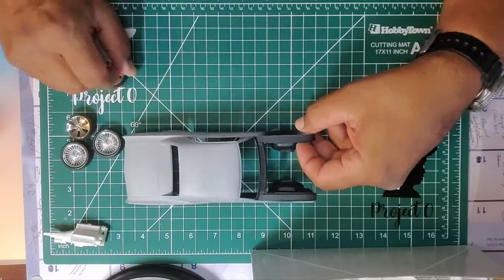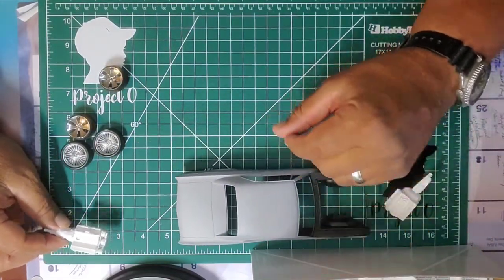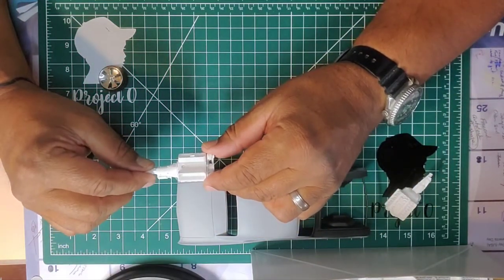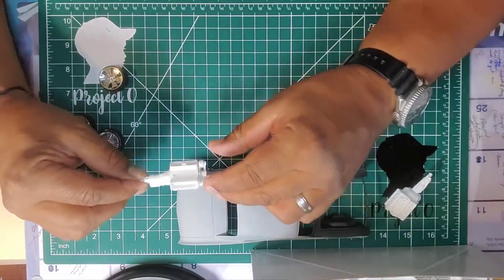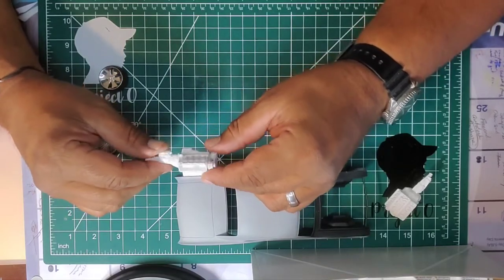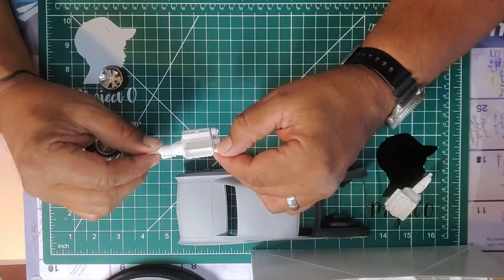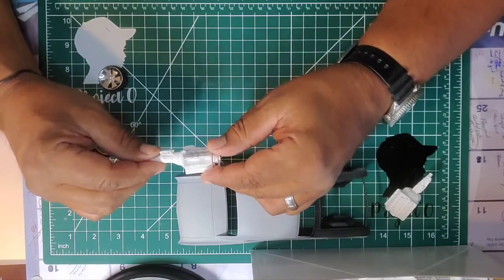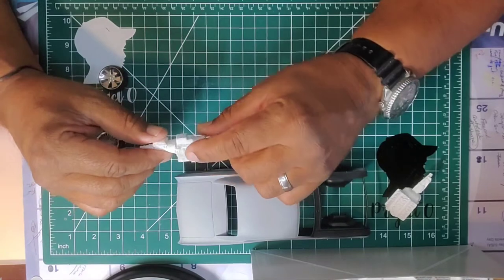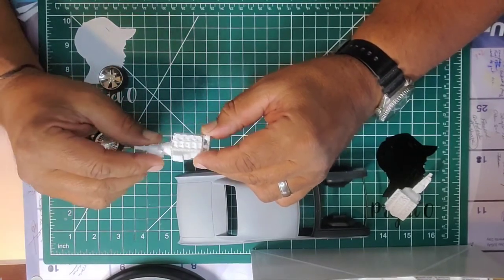I did get my first 3D printer — it's an Ender 3, not a resin printer. I've started printing some engines. This is a 527 that comes with the air tunnel and supercharger. I'm still tweaking it; it is a work in progress, so there will be a few botch-ups.